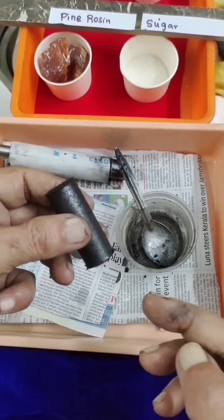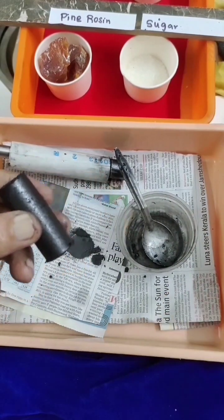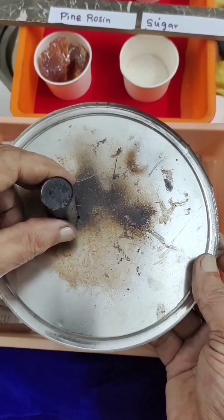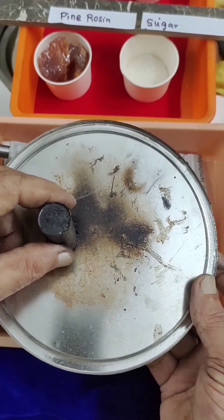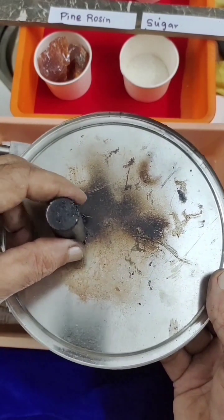This is the process. Like this I will do another two the same way. Then all three I will wrap in paper and keep outside for air drying — sunlight is best — for two days. On the third day I will put them on a low flame for curing for one to one and a half hours. This is the complete process.